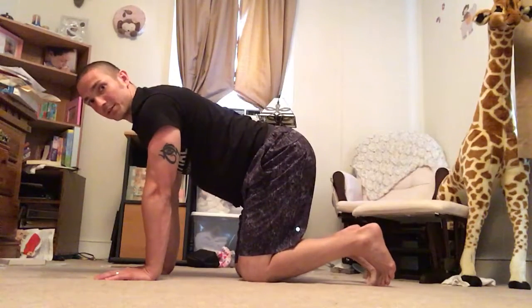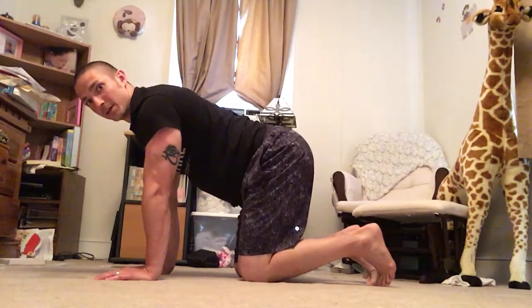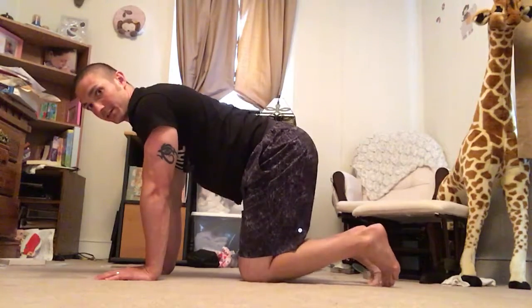Welcome back to movementprofessional.com. This is a scap push-up to work on activation of the serratus anterior.